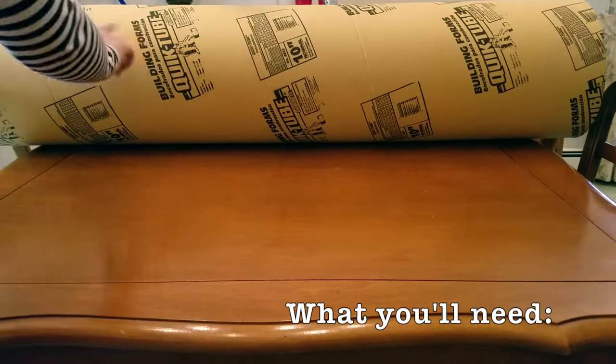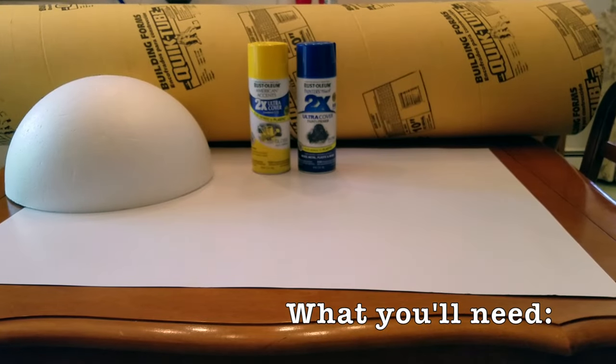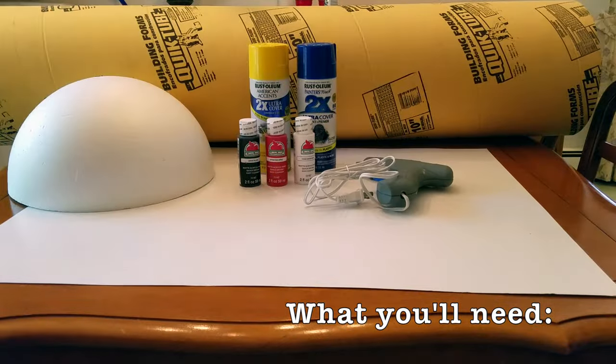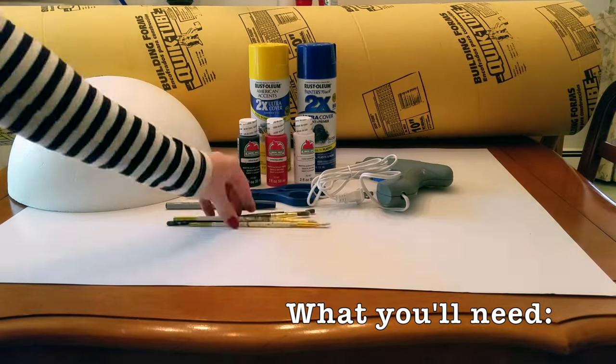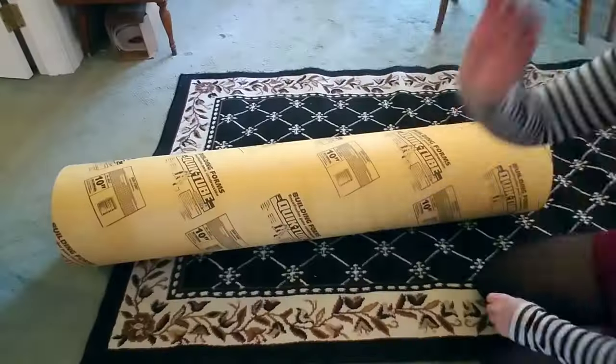What's up engineers, my name is MK and today I'm going to show you how you can make your own minifigure Halloween costume for under $30 and under about 24 hours. You'll need one roll of quick tube, a piece of poster board, a styrofoam dome, spray paint in various colors, acrylic paint in various colors, a hot glue gun, a pair of sharp scissors, pen, paint brushes, box cutter, and tulle fabric. Eyeball the length you want your head to be and then cut it out using your box cutter.